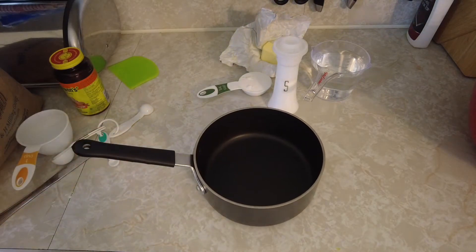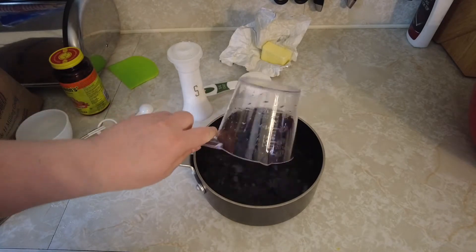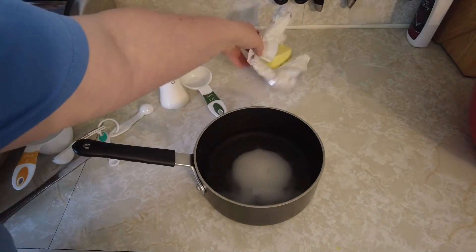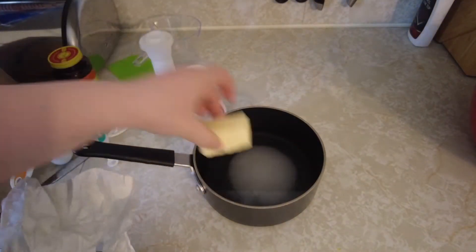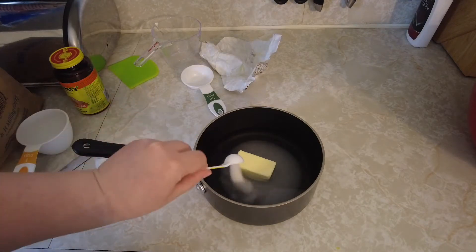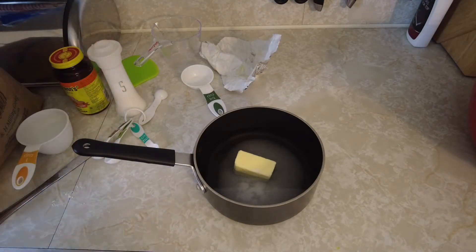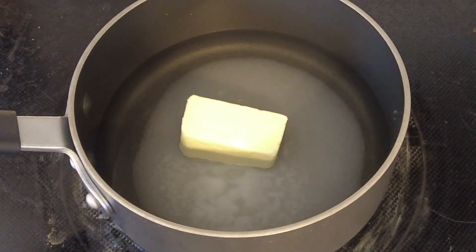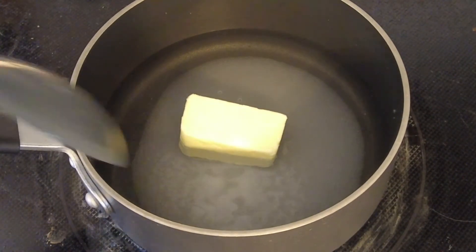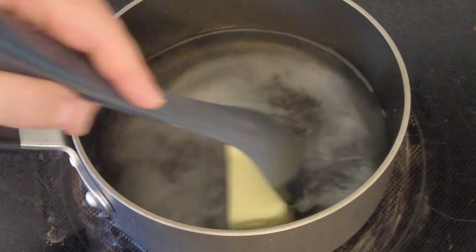Next we need to heat up some water, sugar, salt, and butter: two cups of water, a quarter cup of sugar, a quarter cup of butter, and two teaspoons of salt. Heat those up on the stove in a pot, mixing continuously until the butter is almost melted.